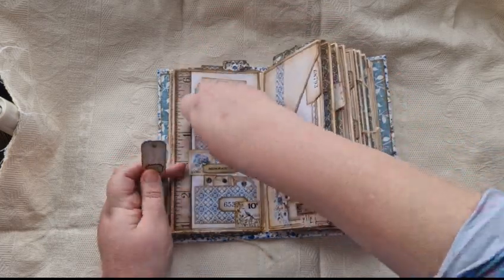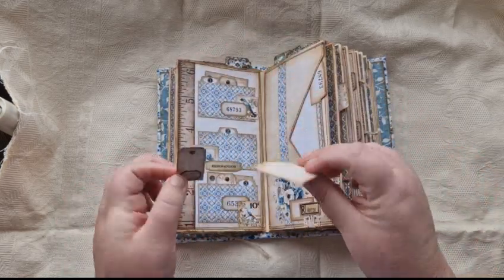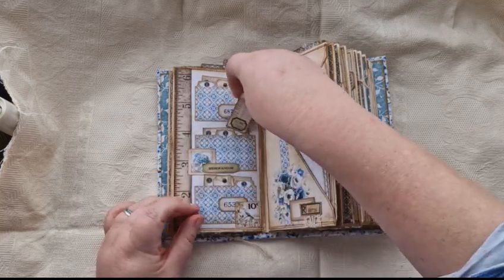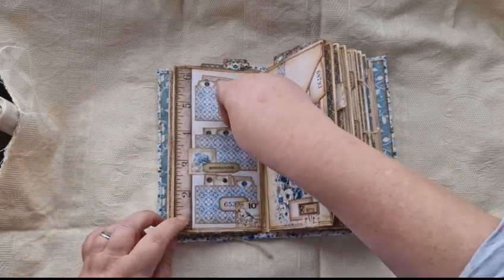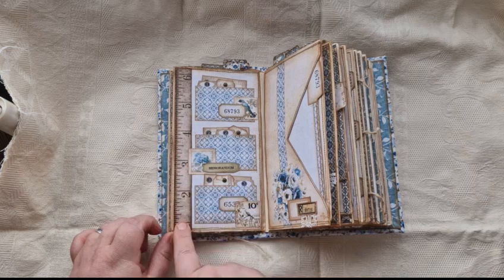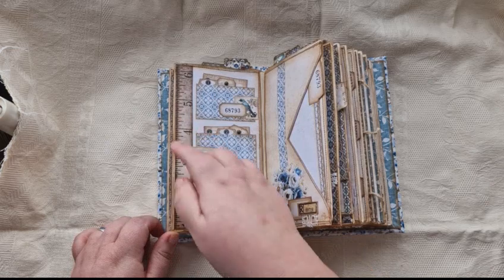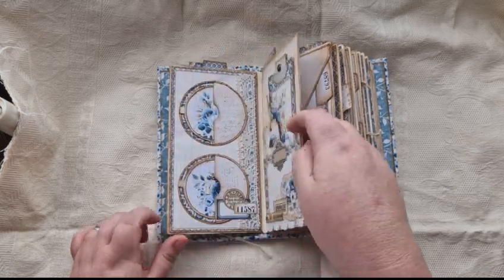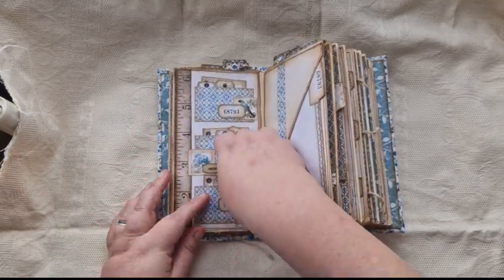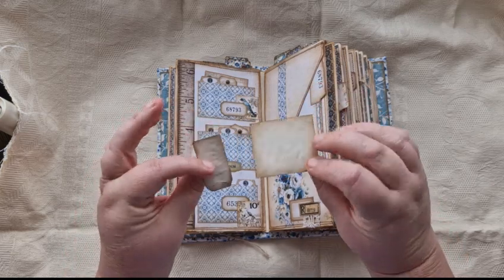These are from the Something Blue kit, and each of these file pockets has a tiny cute little tag in it and a little square journal card. And then there's this one — you don't get this tape measure in hers. She had to leave a gap here for the three rings to go in, so I've tried to adapt that. I didn't want to use the ring, so I've added stuff like lace here, and I moved things so they're more central.